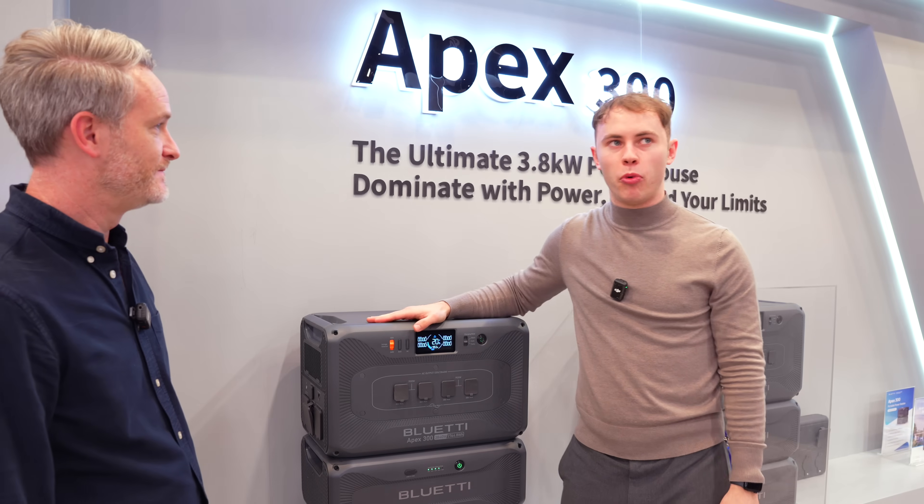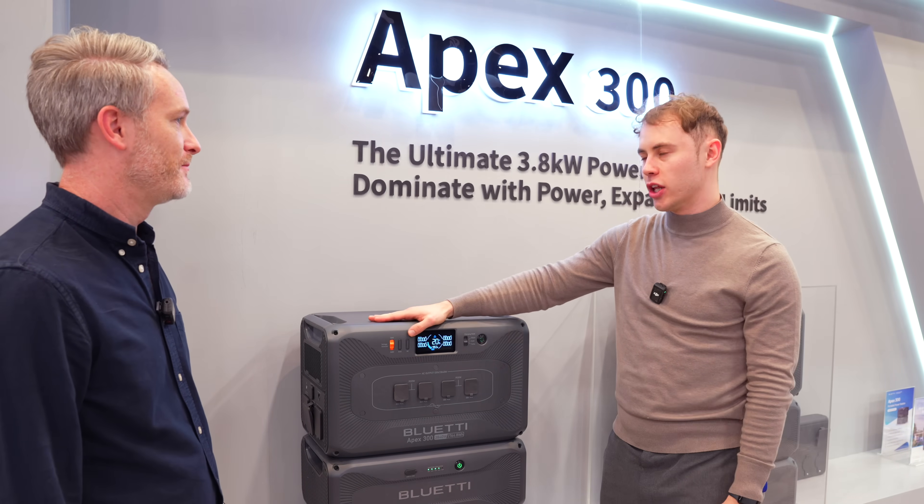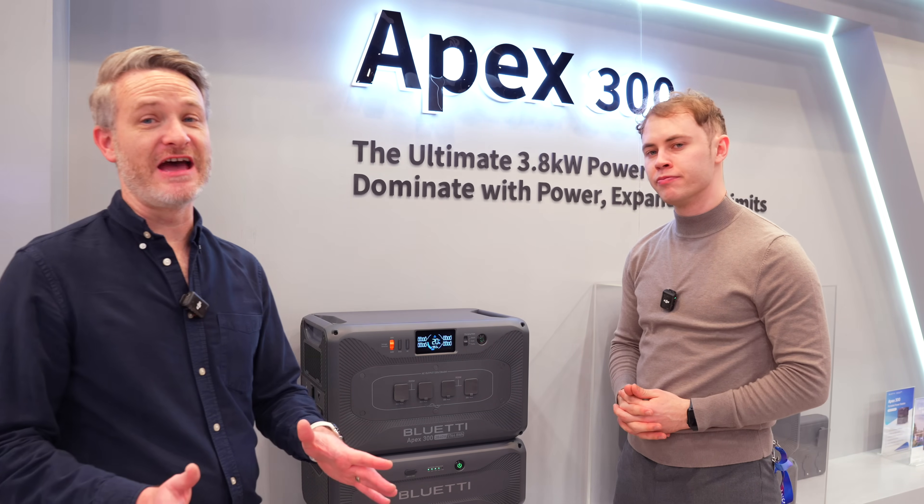Speaking of the output, it's 11.52 kilowatts, which can definitely power a lot. We're going to move over to their other product, the Energy Pro 6K.